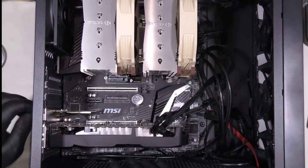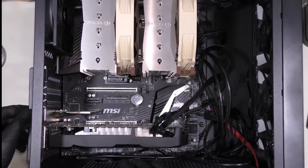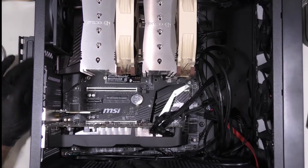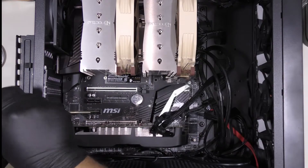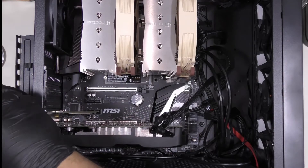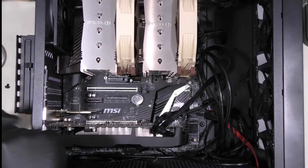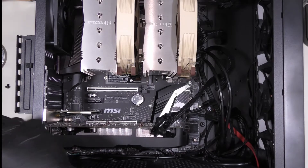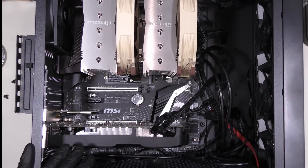First thing we're going to do is remove this screw over here and remove this panel. This panel covers the screws and we're going to unscrew these. There are two screws over here holding a PCIe Wi-Fi card and I'm going to remove that in the process, and of course I'm going to unscrew my VGA card.